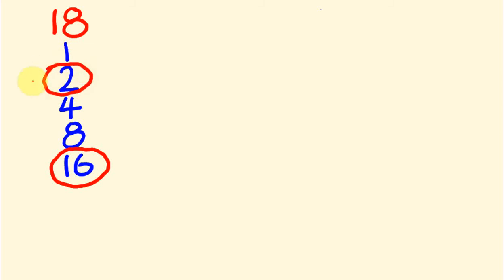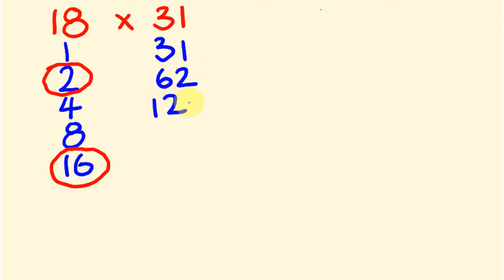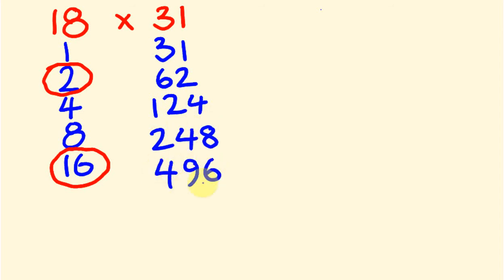So how can we multiply using this? Say we want to get 18 and we're going to times it by 31. What we do is we start with 31 and we start doubling it. So 31, we go to 62, double 62 is 124, double 124 is 248, double 248 is 496. To do this method of multiplication, you really need to enjoy doubling.